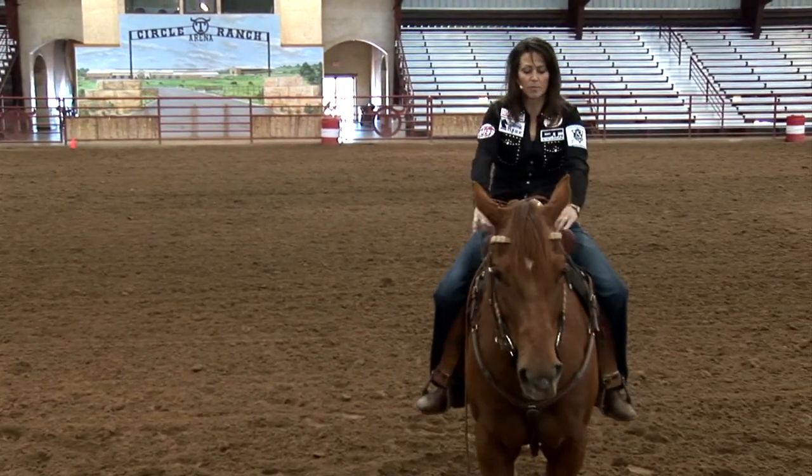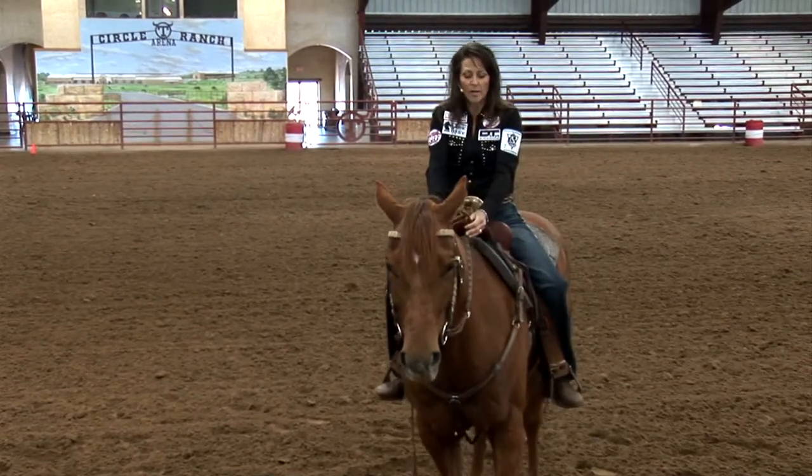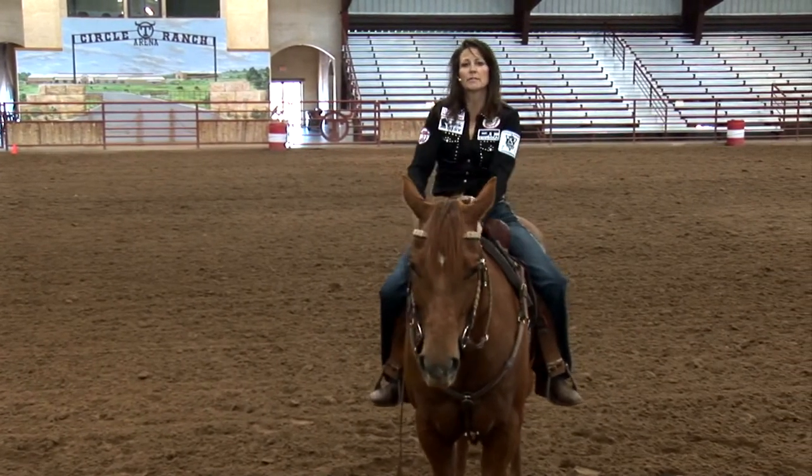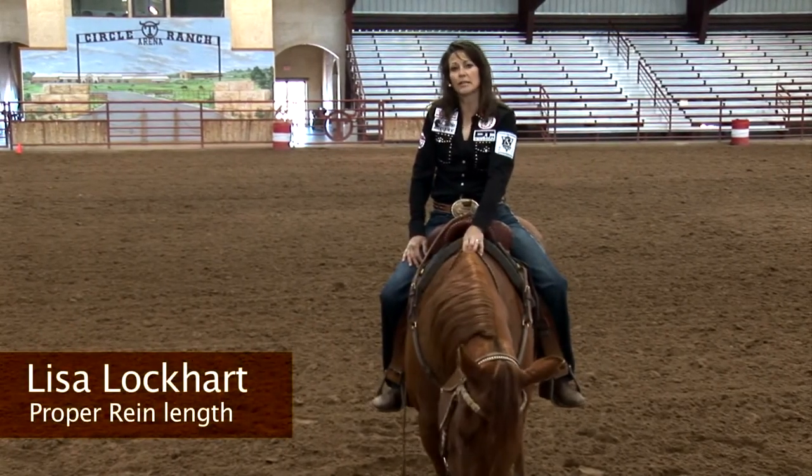They come to my saddle blanket or so, but it just forces me, personally, to keep my hands quieter and as low as possible when I drop to one rein going around the barrel. So I think your horse in particular will also help you adjust your rein length.